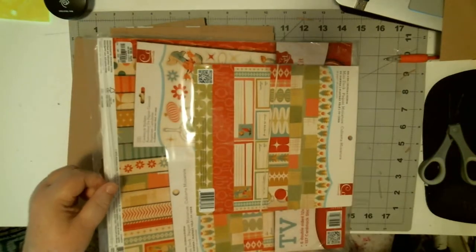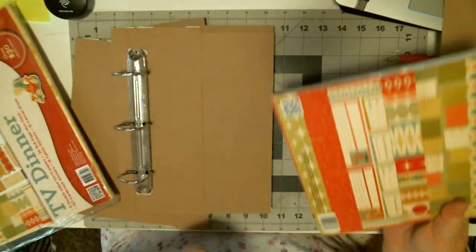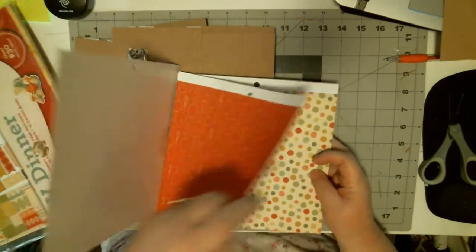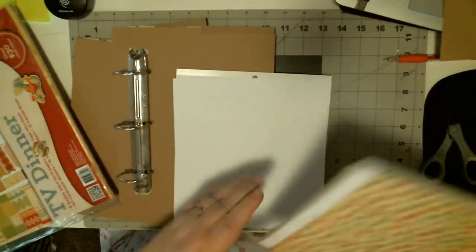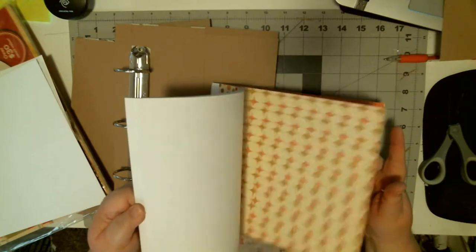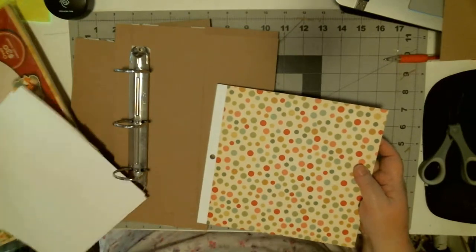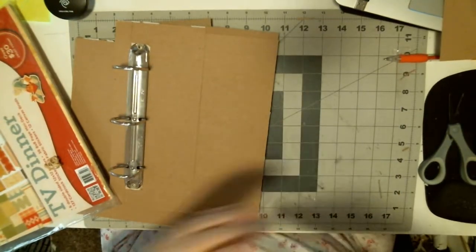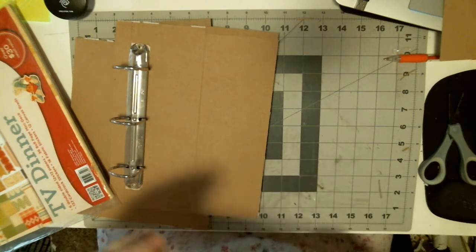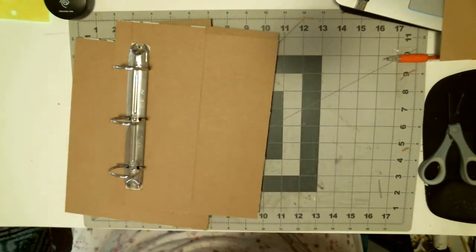For this paper, I've got to decide if I want craft or black. I'm kind of leaning towards the black because I think it would make these colors pop. When I do my recipe albums, I usually do them in craft or black, and I usually use Hobby Lobby's craft or black.